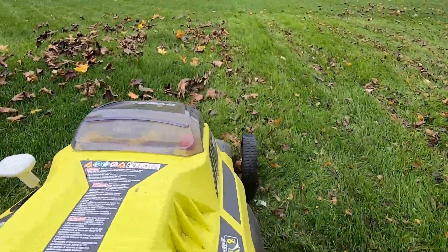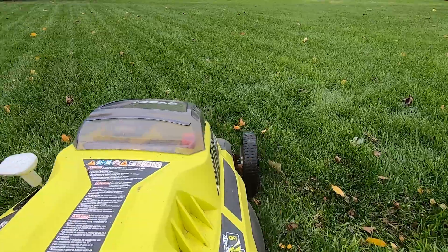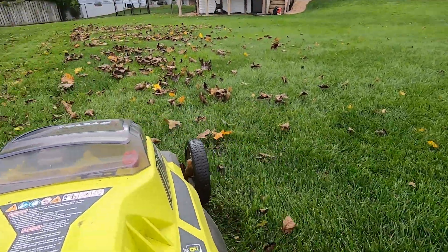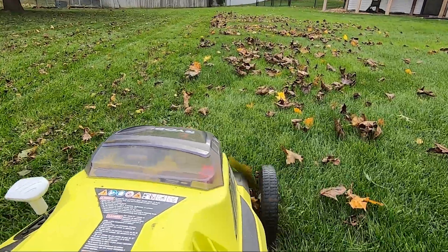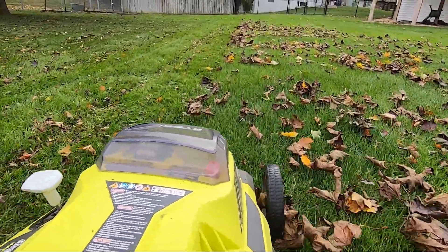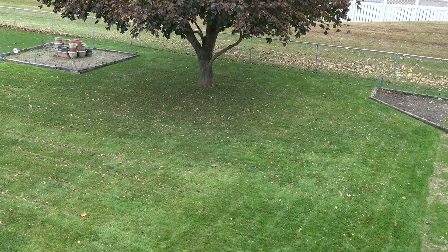Sound scientific information on this topic is currently pretty hard to find. Hopefully more information will become available soon. In the meantime, we'll just have to give this some thought and try to figure out what works best for us on our own. I'm not worried about getting every leaf mulched right now, because there are many more leaves to fall, and I'll have many more opportunities to get them all before winter arrives.